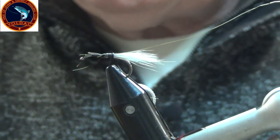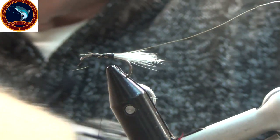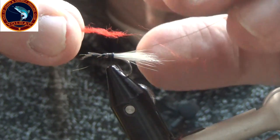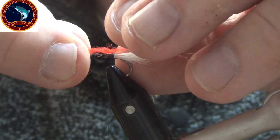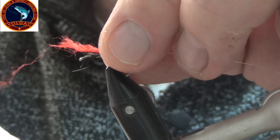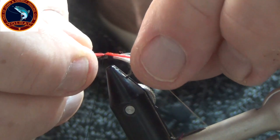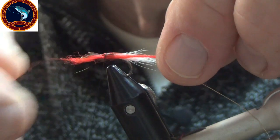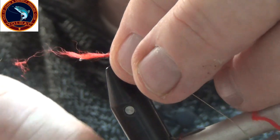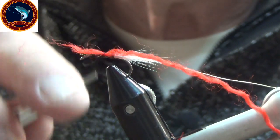Now the videos I've been watching, your yarn goes on the side of the hook — not the top, not the bottom, but the side. So we'll start with the red, which will be closer to your cells. Pinching a little bit, and then I'll tie it in.